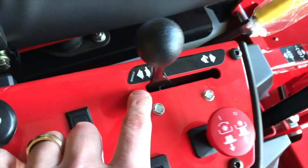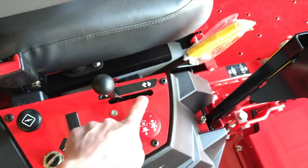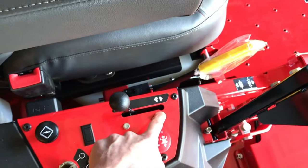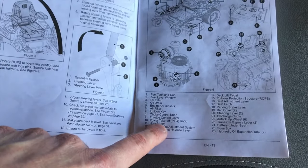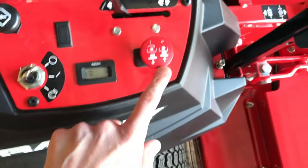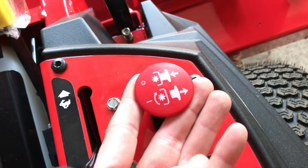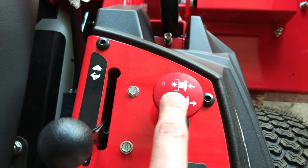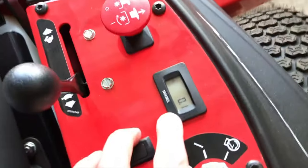Every time you're out mowing, the throttle has to be in the rabbit position, because if it is not you are not properly charging your battery while you mow. Number ten is your power takeoff knob, or PTO, right up here. Once you pull this up, the blades underneath the deck will begin spinning and cutting your grass. Once you push it down, the blades stop spinning. Number eleven is your hour meter — as you can see we have 0.1 on the meter.